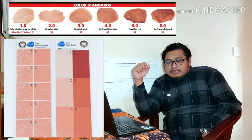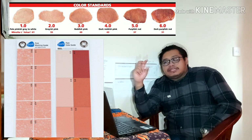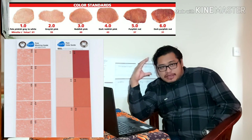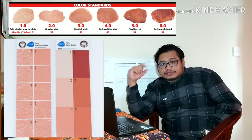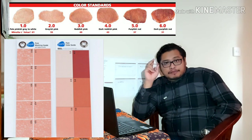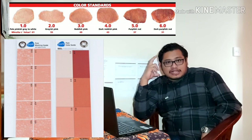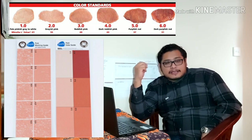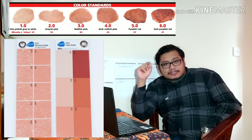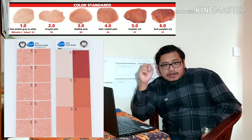Untuk color itu ada 6 grade. Dari skor 1 itu dia putih pink keputihan, yang nomor 6 adalah red — warnanya sudah merah mendekati seperti daging sapi. Jadi 1 sampai 6, nanti ada gambarnya skor. Untuk genetik Yorkshire, Landrace, Pietrain itu biasanya skornya 1 sampai 3. Tapi ketika masuk Duroc atau babi-babi yang warnanya hitam itu biasanya skornya rata-rata 2 sampai 5.